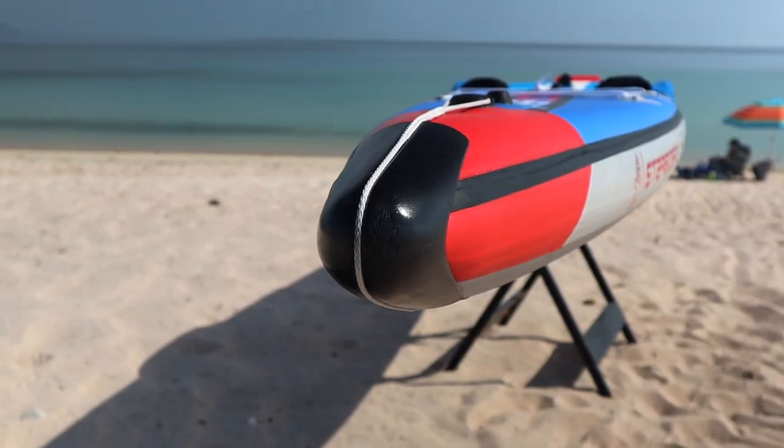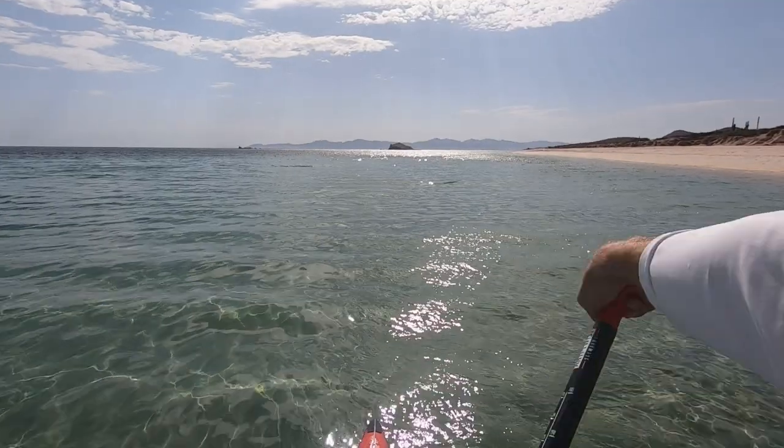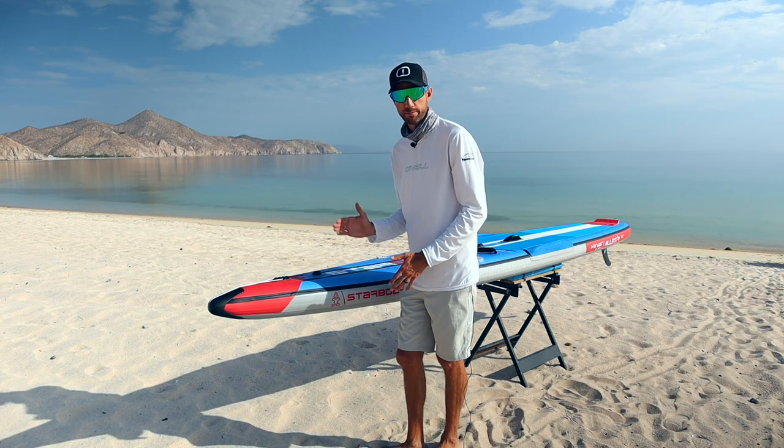Starting from the front of the board, we have the nose cone that they designed, and I really love this. It makes a huge difference when you're paddling into any kind of chop on the water, as it cuts through so much easier — it pushes the water around the board and around that cone to give you better glide and faster speed.